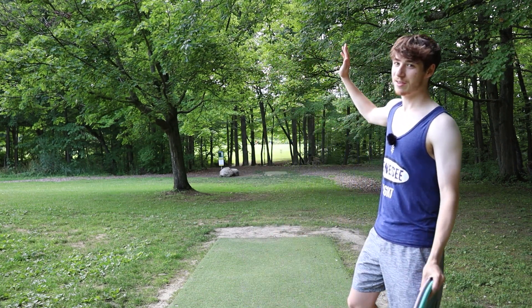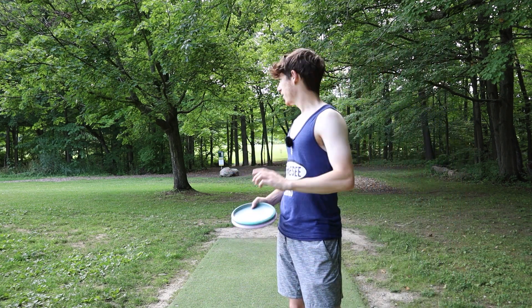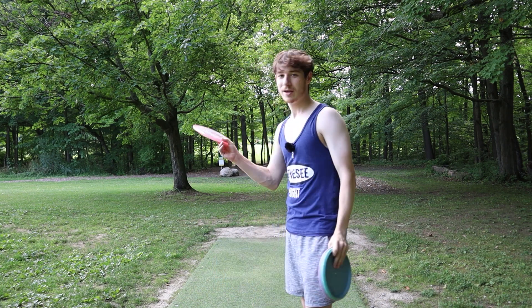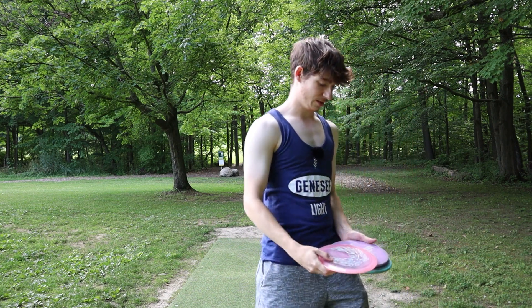We're starting off on hole one. It is a 300-foot tunnel shot. You really just want to throw something straight, although there is kind of a flex line. I'm going to try three discs. I have a Buzz and an Envy just to try the straight shot, and I'm going to try to put the Firebrand on the flex line because it opens up a bit left once you hit the initial gap, so I can theoretically forehand flex something up through there.